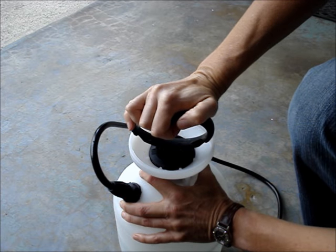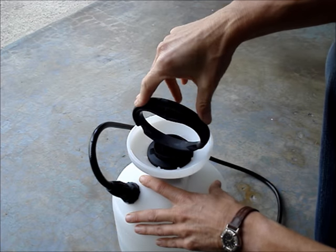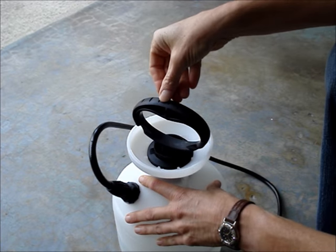Then push the handle down so the ears go into the notches, and turn the handle clockwise to latch it in place.